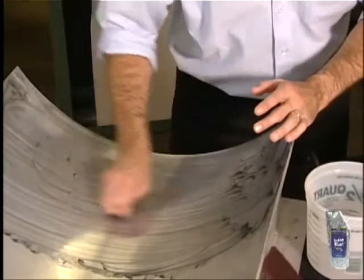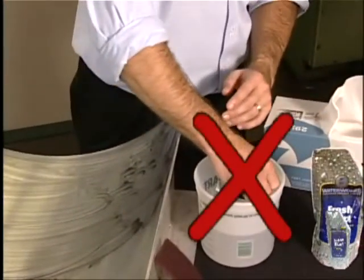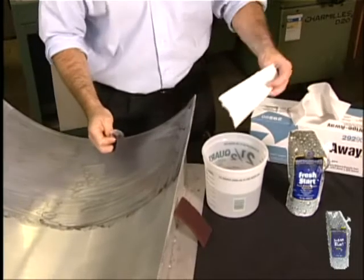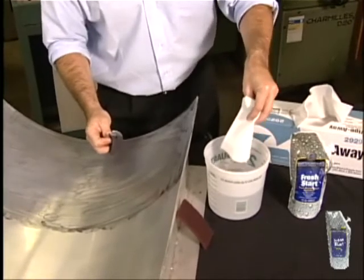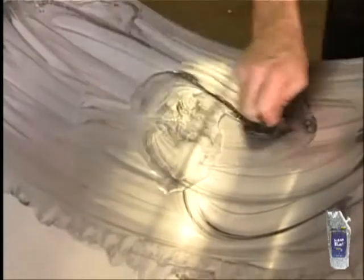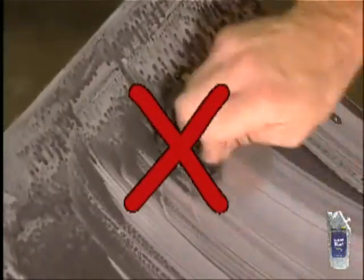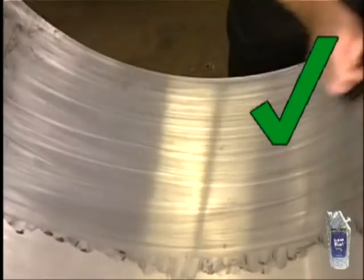If the product becomes too dry, add a few drops of water — but don't contaminate your rinse water with a dirty cloth. Use a hand sprayer filled with water or drip additional water directly onto your surface. Be careful not to use too much water so that the solution bubbles up. You want a smooth paste.